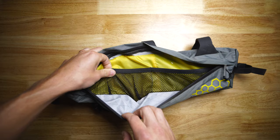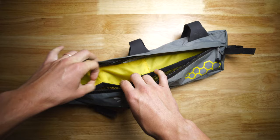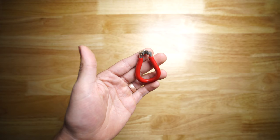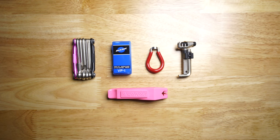Inside the Apidura frame bag you will find great mesh pockets that keep everything well organized and secure, making finding something like headphones or a multi-tool quick and easy. Inside the left side of the bag I keep most of my bike tools: my Crank Brothers multi-tool, Pedro's tire levers, patch kit, chain tool, and a spoke wrench. You never know when you'll hit a pothole and a spoke will randomly decide to give, and you don't know how close you'll be to home either.